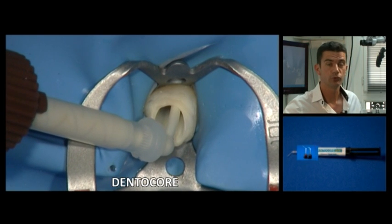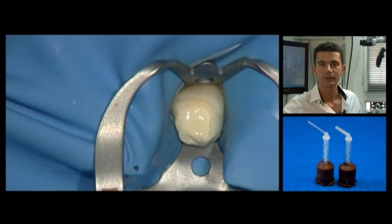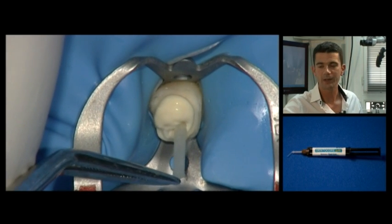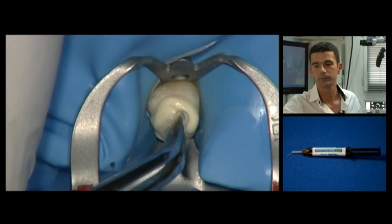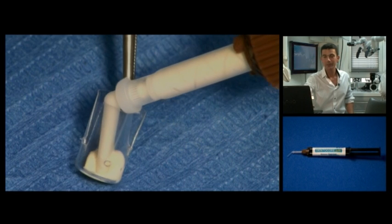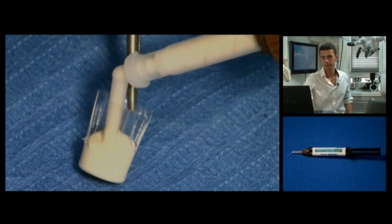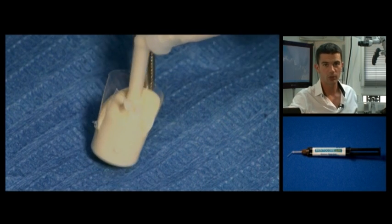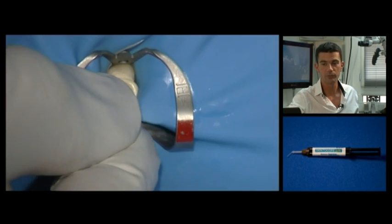The restoration composite is injected using an auto-mix syringe with a tip suitable for ensuring a deep seat and no bubbles anywhere in the canal. The post is then immediately put in place against the gutta-percha, and its positioning must be checked before the material sets. The composite should be injected right into the base of the matrix to prevent any bubbles forming. The matrix must be completely filled to ensure there is no deficiency. The matrix is placed in the mouth and the operation is completed.